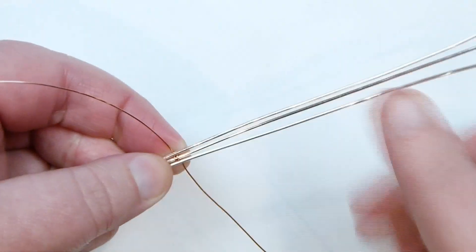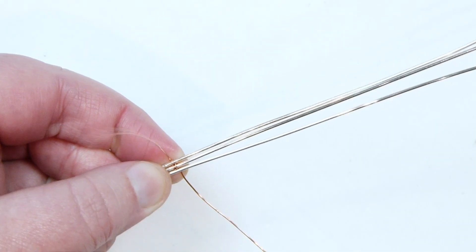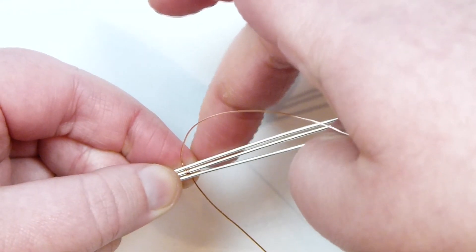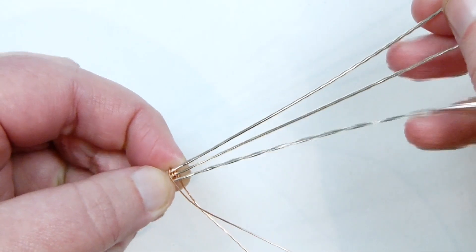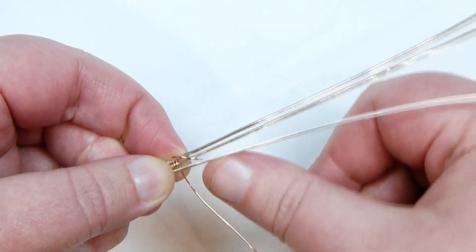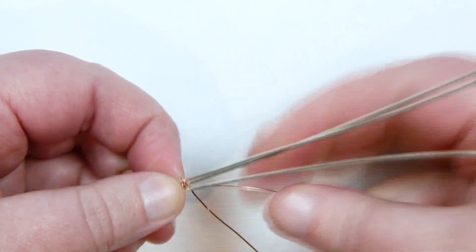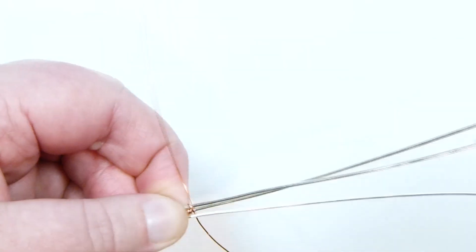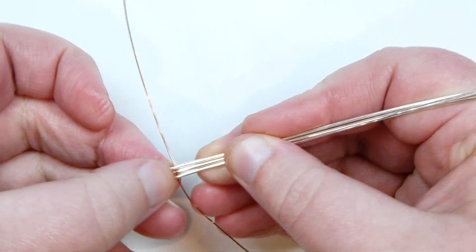For this weave we're working with both lengths of the 0.4mm wire. Start with the top one since it's furthest back. Take it, coming out below all the base wires, bring it around the front, and then come down between the bottom two base wires. So we're wrapping over the top two and going down between the bottom two. Push it down, then bring it back up towards the top where it was coming from before. So we basically wrap that top weaving wire around the top two base wires.